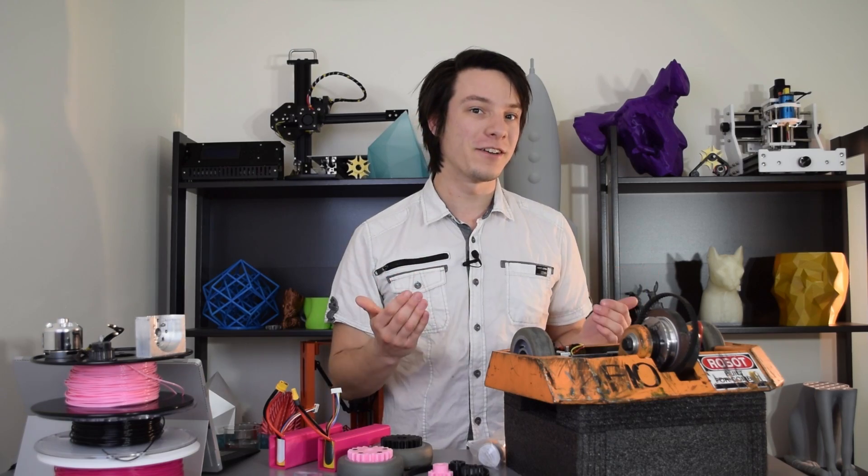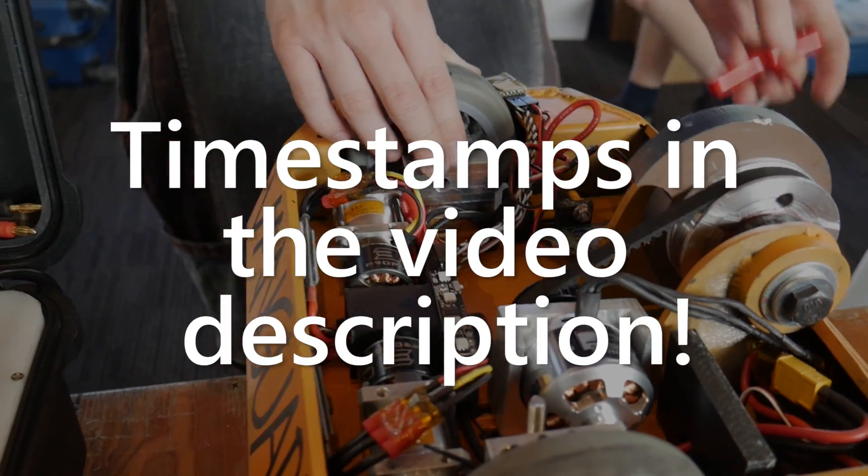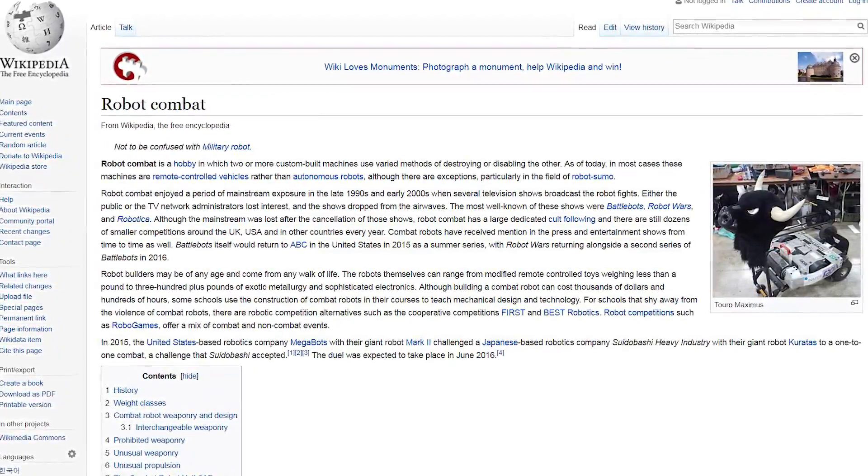By the way, this is going to be a long video, so if you're interested in key aspects of the build, you can find the timestamps in the video description. Before I go into the concept, design, and manufacturing of Vanguard, I want to address some common misconceptions about robot combat.